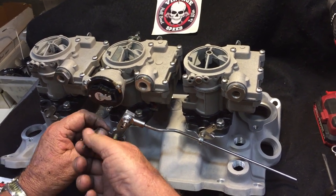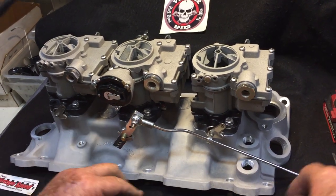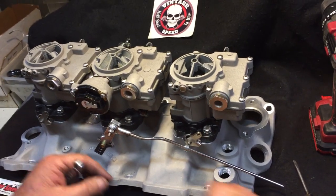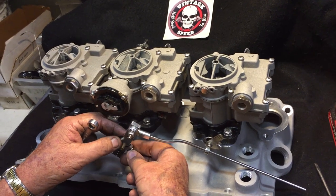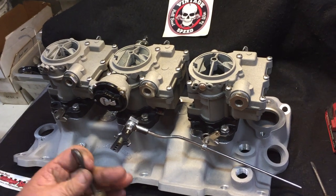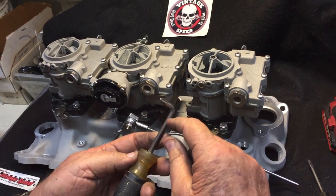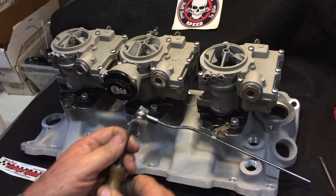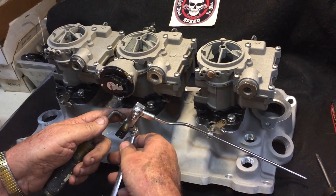Once you get clearance, tighten your little set screw down and go ahead and tighten your other screw down here. The best thing to use when working on these carburetors is an offset screwdriver. If you don't happen to have one, just take a torch — a map gas torch or a welding torch — and heat up a regular screwdriver and put a 90-degree bend in it. It makes it a lot easier for working on this stuff.